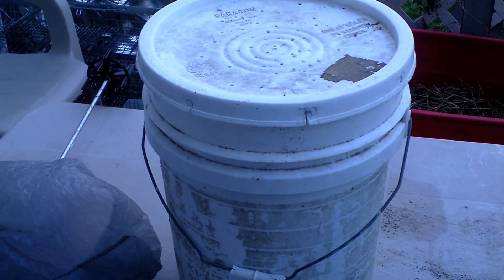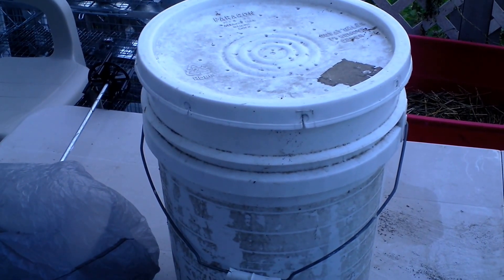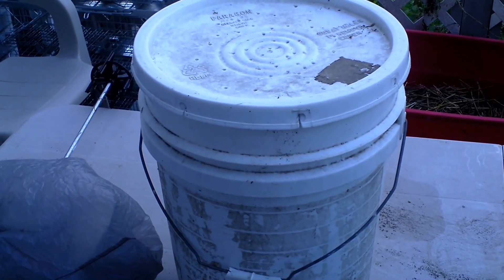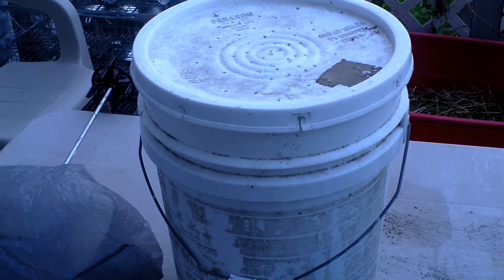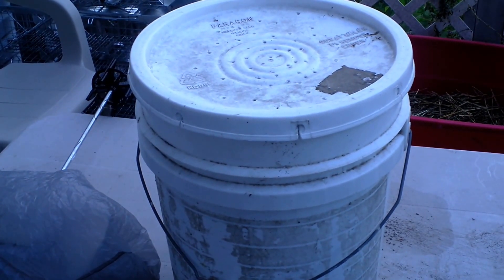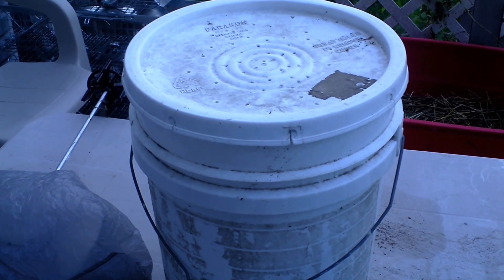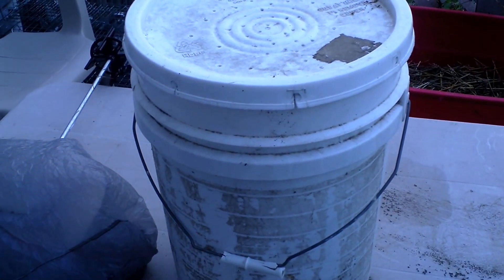Good morning, David Family Farmer here. This is my happy happy fertilizer — fish emulsion fertilizer — and she smells like fish emulsion. If you've seen my previous videos, you'll know I had holes drilled in the side for airflow and all that kind of stuff — wrong answer.